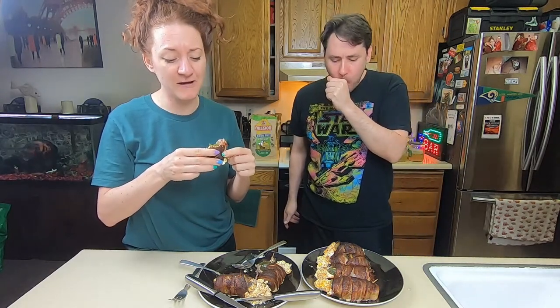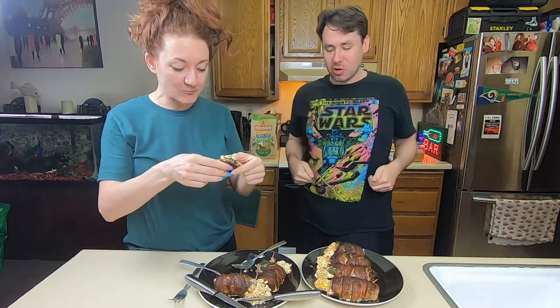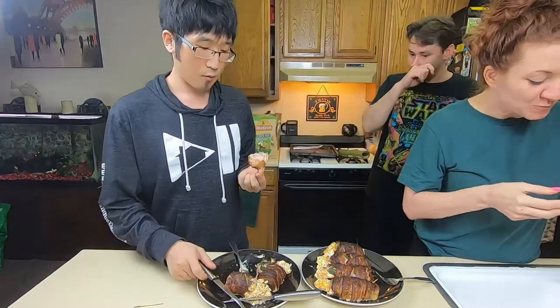Everything is cooked perfectly. The jalapeño, the cheese, the sausage — that's really good. Damn it! Come try this armadillo egg. They're amazing, dude. Yeah, buddy. That's so good — that's what's up, Pete. Thanks again for watching. Don't forget to hit like and subscribe. You guys be good. I'll see you later.